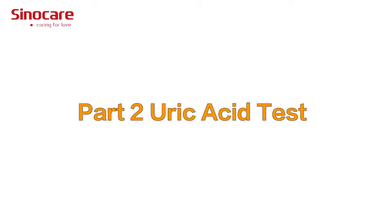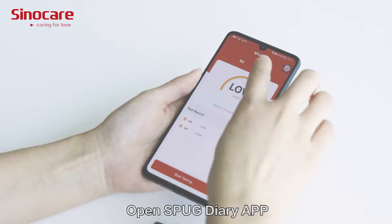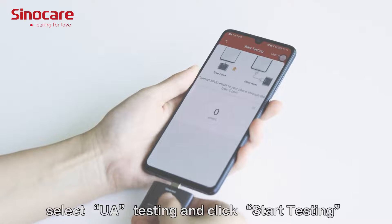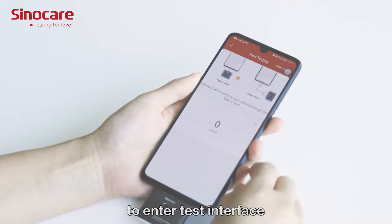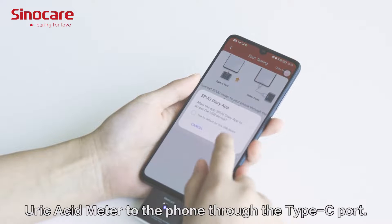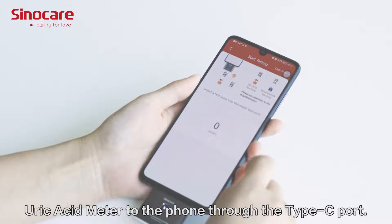Part 2: Uric Acid Test. Open the SPUG Diary app, select 'UA Testing,' and click 'Start Testing' to enter the test interface. Connect the SPUG Blood Glucose and Uric Acid Meter to the phone through the Type-C port.